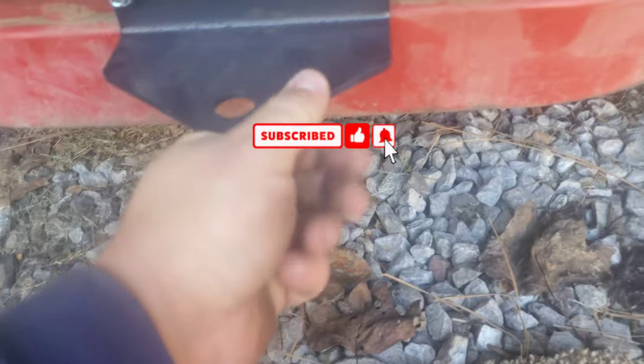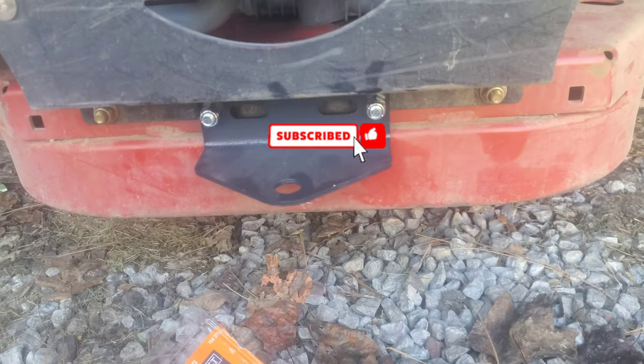There it is, that'll work. Thanks for watching guys, like and subscribe.